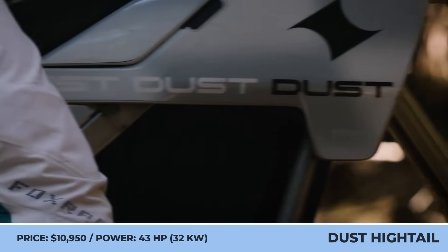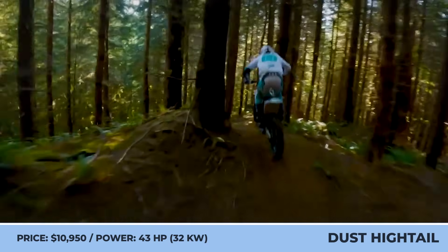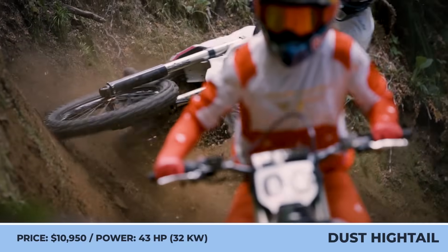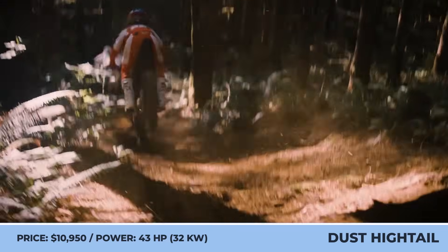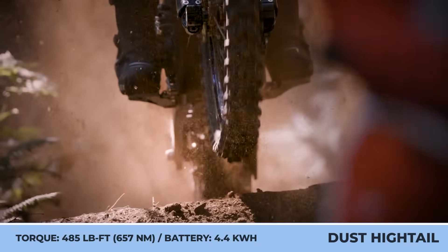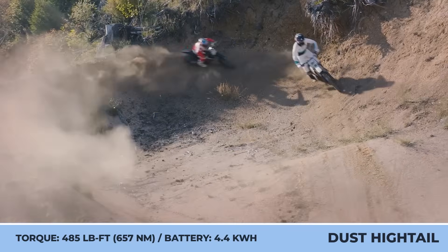DUSTMOTO HIGHTAIL. DUSTMOTO is a young American electric motorcycle brand that, despite its age, likes to dream big and sets an ambitious goal of becoming the most recognized American dirt bike maker on an international scale. The company's first product is called the Hightail — a battery electric dirt bike with performance-oriented geometry, an aluminum swing arm, an adjustable closed cartridge suspension, and 21-inch front and 18-inch rear heavy-duty wheels.